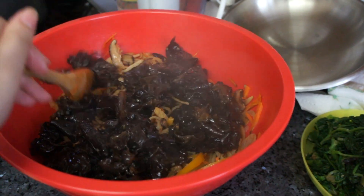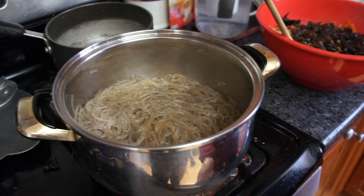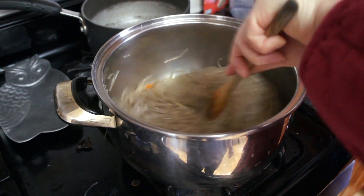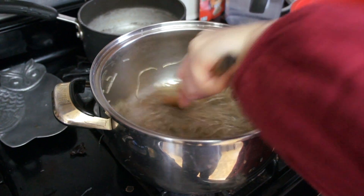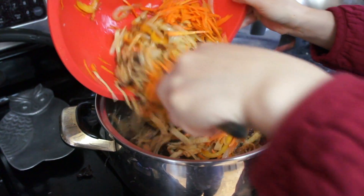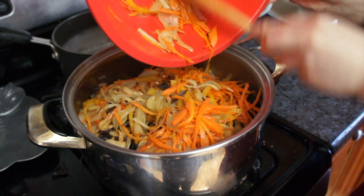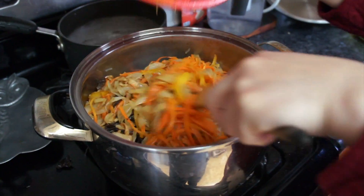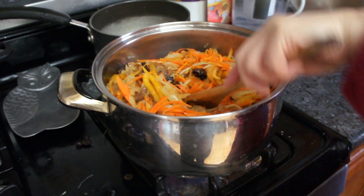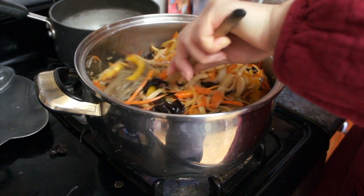Add the spinach, then transfer the noodles into the big container and add all the vegetables that you just sauteed on top. We're doing this to warm everything up and mix it together.